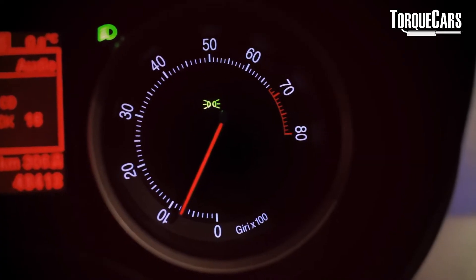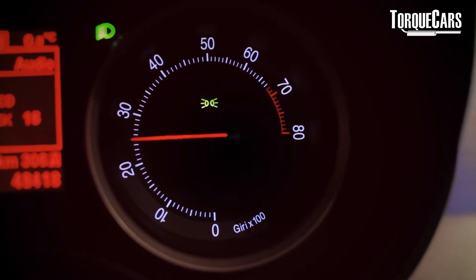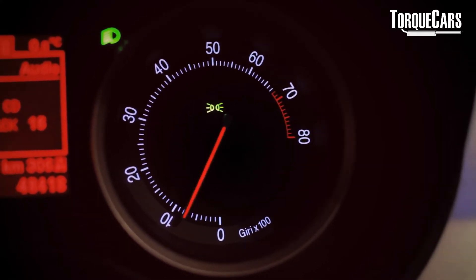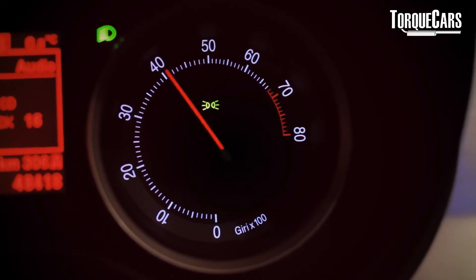When you lift off the throttle you'll notice that the revs decrease very slowly. If the flywheel was lighter that rev decrease would be much faster, and you notice that when you hear a sports car engine the rev changes are very, very quick.